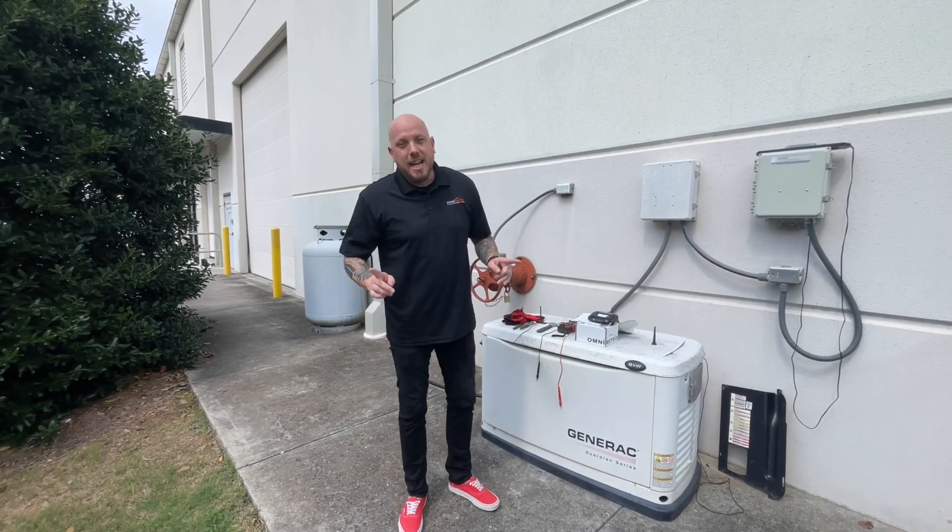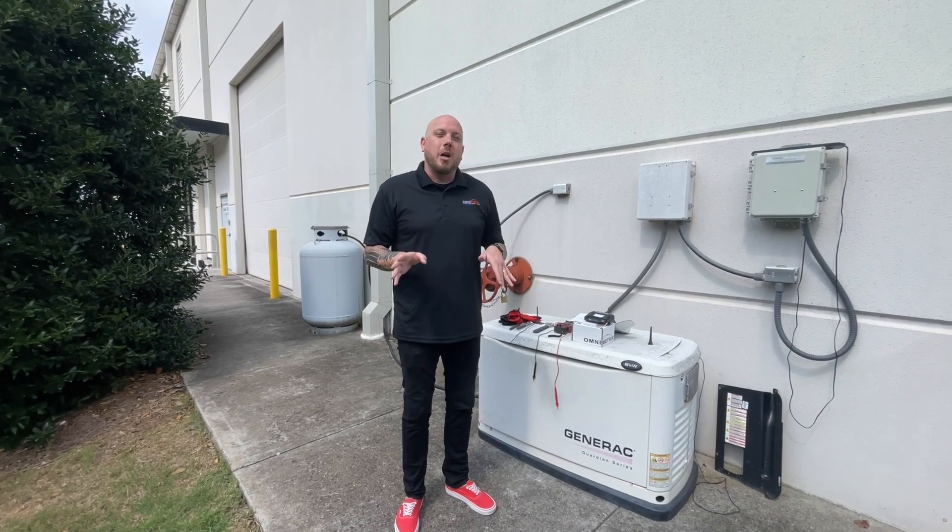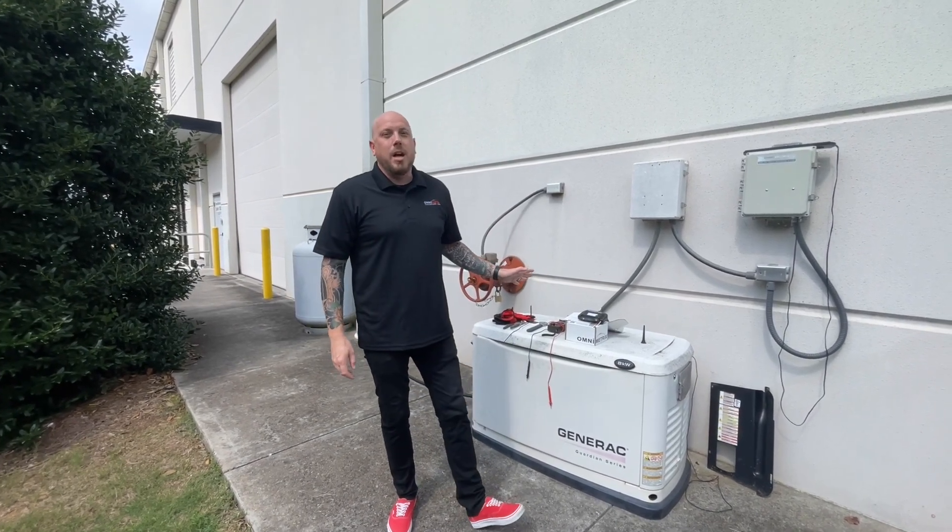Hey guys, Chris here with Omnimetrics. In today's video we're going to show you how to install a TG-2 on a Generac 8 kilowatt generator.